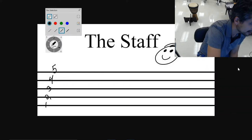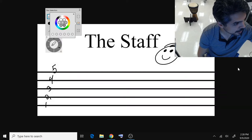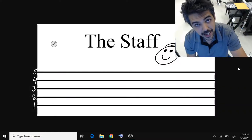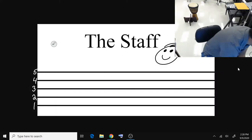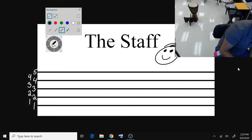I'm going to use white so it's easier to see, and I'll label the lines in order from the bottom to the top: one, two, three, four, five. And then in between those lines you have the spaces, so let's label them too. We have four of them: one, two, three, and four. I'll draw the spaces right in there — one, two, three, and four. I hope that makes sense so far.